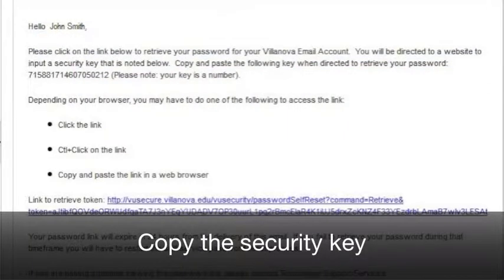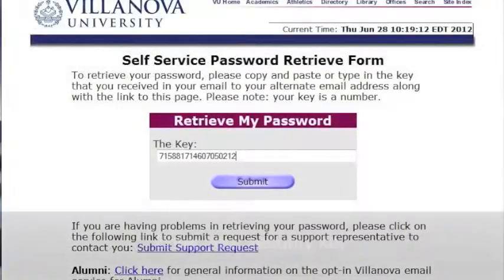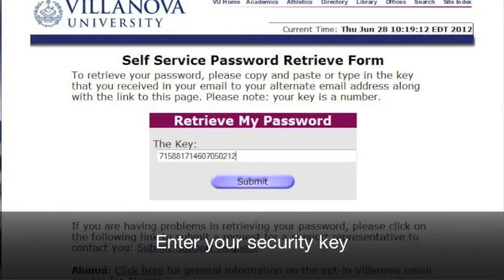Go to your email and copy the Security Key up top. Then follow the link to retrieve your new password. Enter your Security Key and then hit Submit.